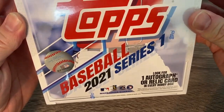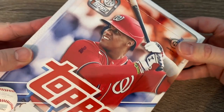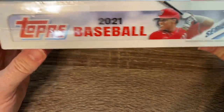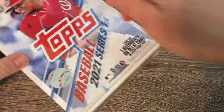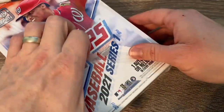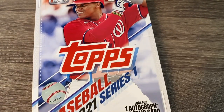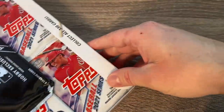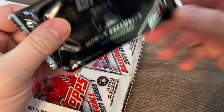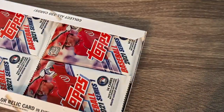Here is the hobby box right there. You're going to look for one autograph or relic card — usually it's a relic. Here is the side of the box. They're going to do the home run challenge and all that. I know there's a lot of videos of these already out there. It seems like a lot of the retail products hit shelves before the hobby product was released today. So I just got back from my LCS and grabbed one of these. It's got 24 packs, 14 cards per pack, so we'll have over 300 cards. There's this awesome silver pack right there from 2021.